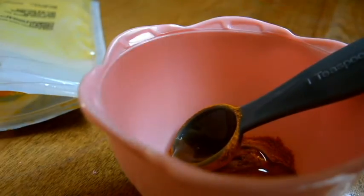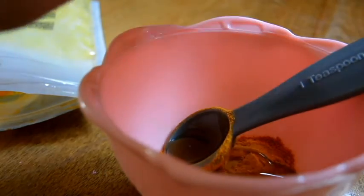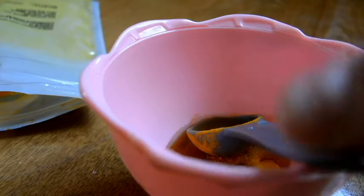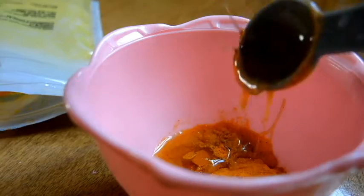With your lemon, all you're going to need to do — just be careful of the seeds. Take the lemon and just give it a squeeze. Not too much. I got a seed in here, so be careful with those seeds.